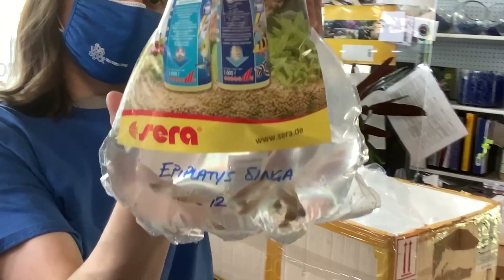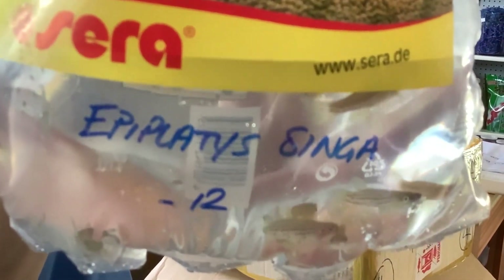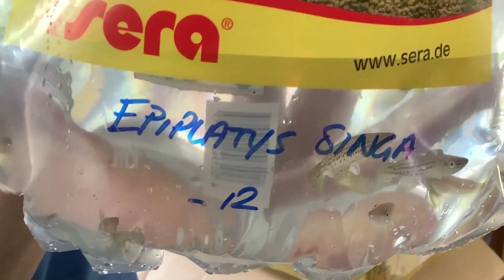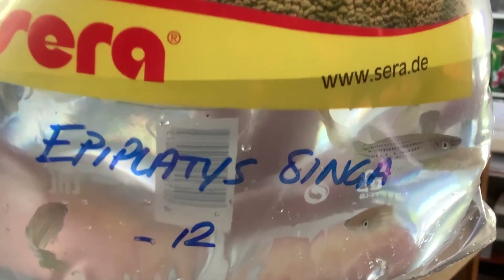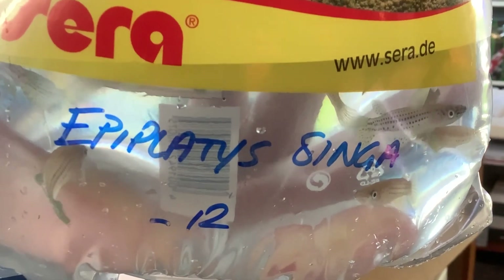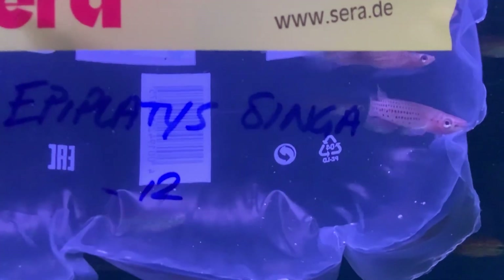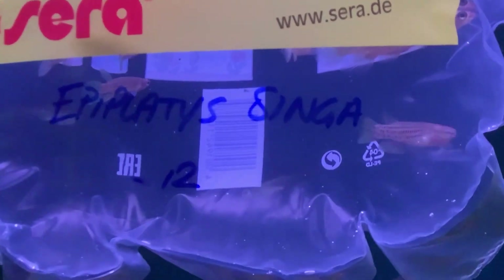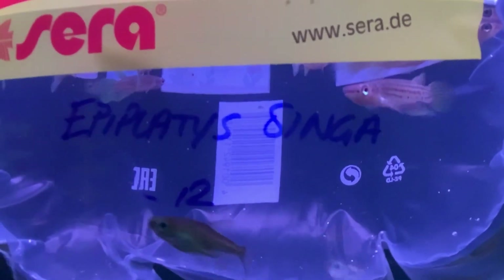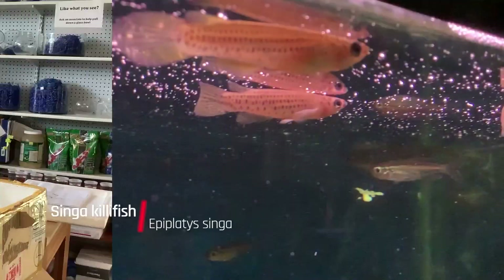Next up, a very nice species of killifish — Epiplatys singa, sometimes called the Red-spotted Panchax — found in a very wide range of Africa, throughout the Congo Basin, in Gabon, and in the Democratic Republic of the Congo. They're going to be more of a top-dwelling predator in nature, hitting a lot of insect larvae or other things at the surface. In captivity it's fairly easy to get them to feed on a lot of prepared foods, especially something more meat-based near the surface. They're not particularly aggressive or hard to keep, though they may eat very small fish.